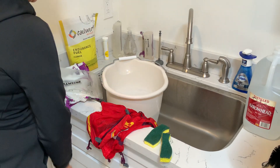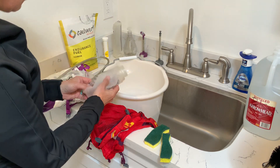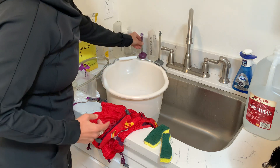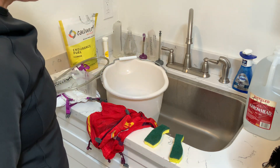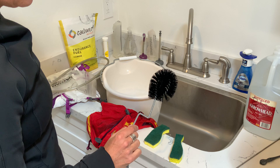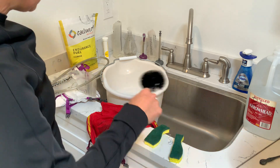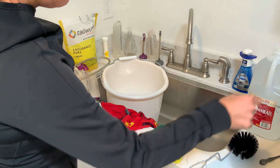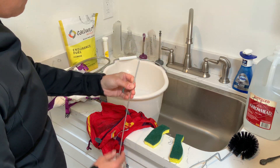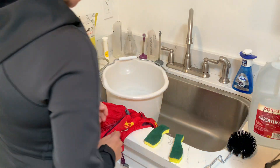How to clean your hydration system, whether you have a bladder or reservoir, soft bottles, or hard bottles with tubes. I've got a couple of tools I use regularly. This brush came in the CamelBak cleaning kit — you could replace it with any standard kitchen brush that fits into the opening of your bladder. This wire tube brush fits inside the actual tube with a little brush on the end, so it goes all the way through.